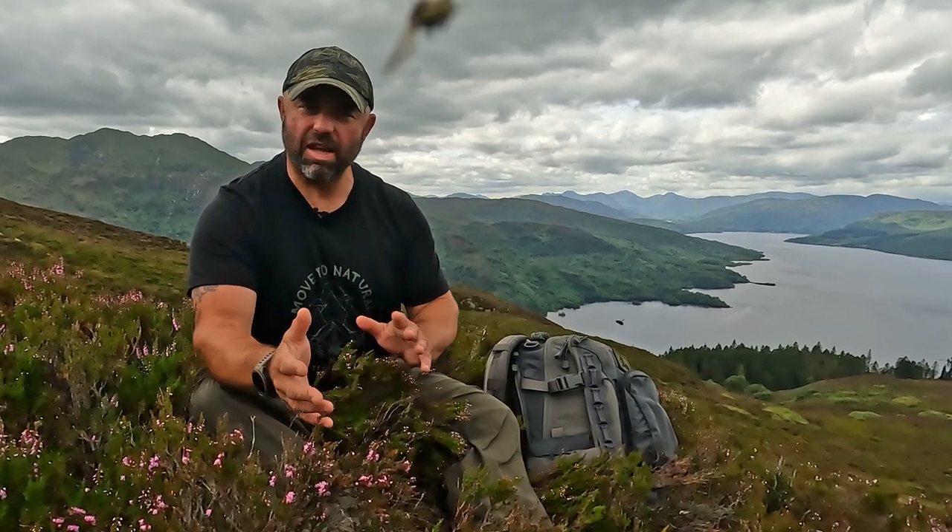That's my five tips on the summer mountain leader assessment course. I'm not claiming to be an expert — just passing on a few points I picked up that might help someone out when they go on their course. Anyone else who's been on the course recently, put your comments in the comments section below and let me know how you got on, because everyone's experiences are going to be different. Don't forget to like, share, and subscribe. Stay prepared.